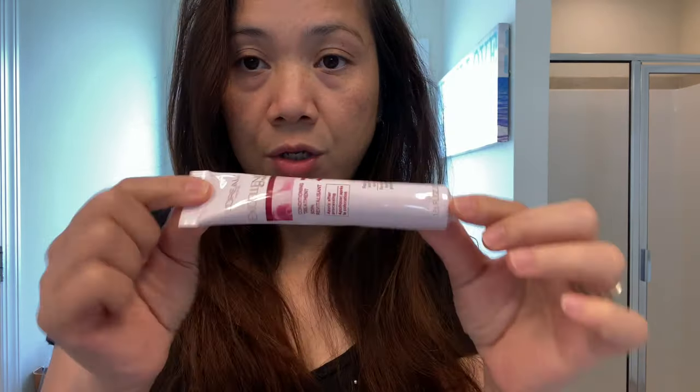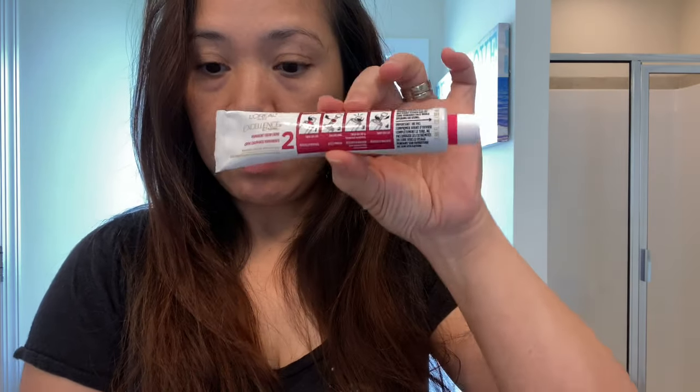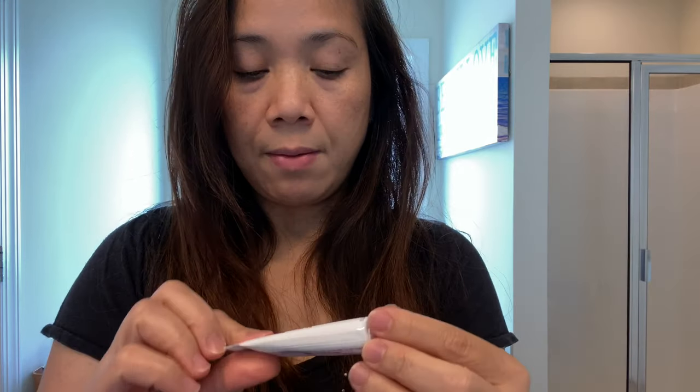I'll be applying the conditioner along with this — apply this one first, then rinse it. This is the number two permanent color cream. You're gonna mix it up with the developer and use this later on.